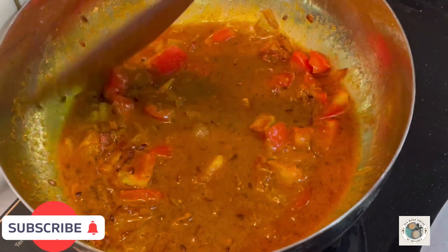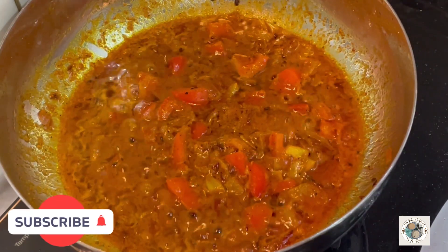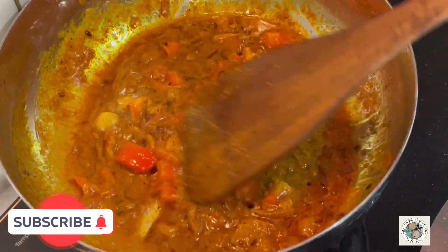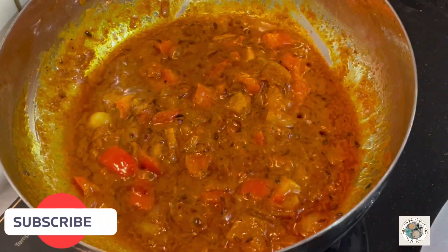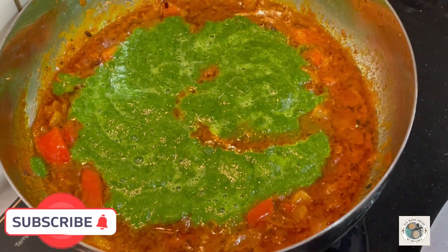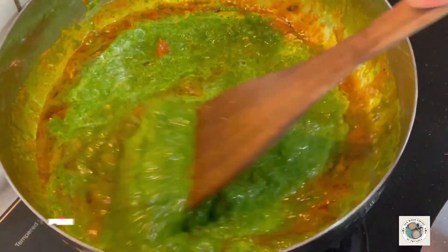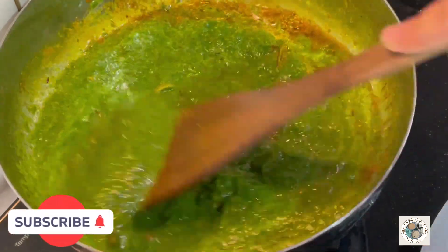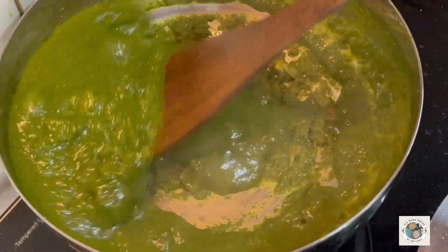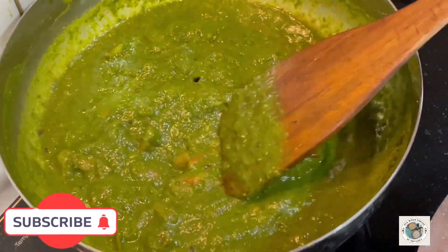We add the masala on the base. The spice blend will bring out the best taste. I added the fish paste on the base, which has been cut for a while, so that the taste will be very good.